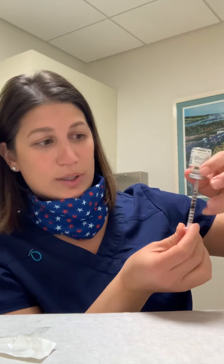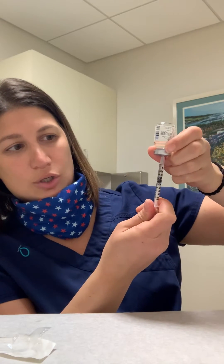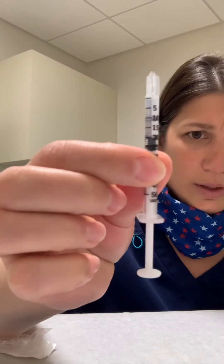All you're gonna do is pull the plunger down so that it's past the 20 or the 0.2. It will initially fill with micro bubbles and air, so you just want that to fill. Once it's all filled, give it a little flick and then push up the plunger so that the black line is right at the 20 or the 0.2.